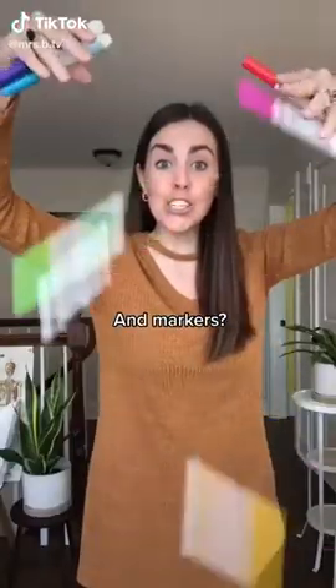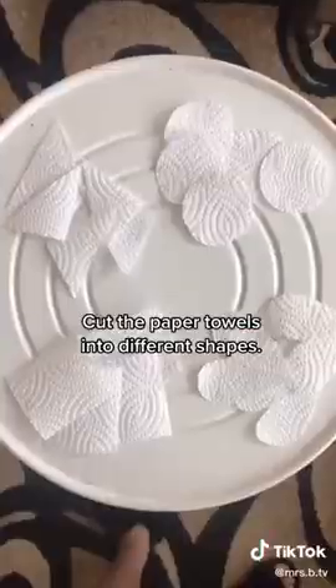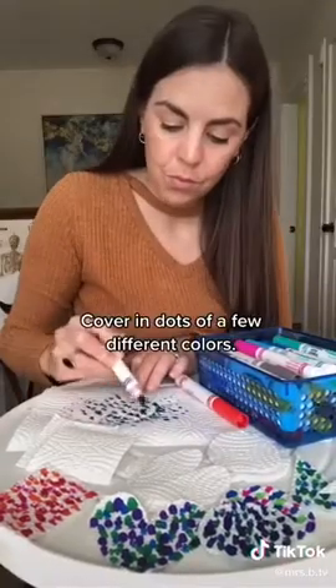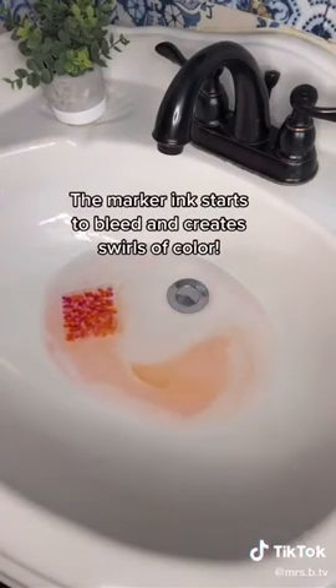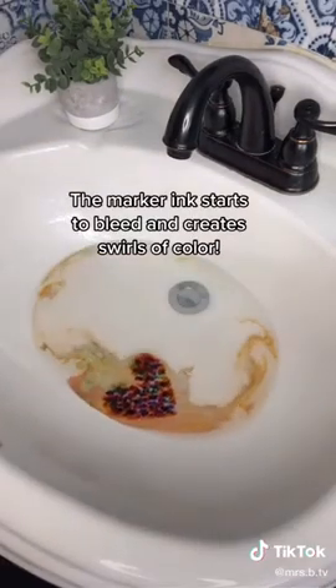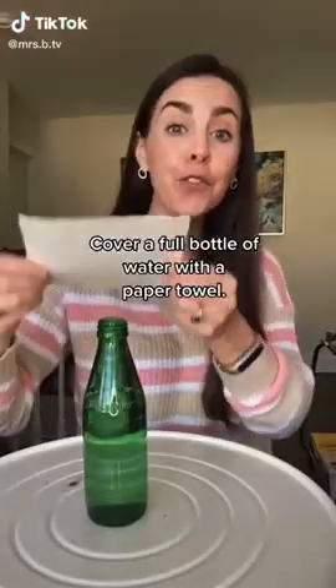Do you have a sink, markers, and paper towels? Watch this: cut the paper towels into different shapes, cover them in dots of a few different colors, and frisbee-toss them into some water. The marker ink starts to bleed and create swirls of color.